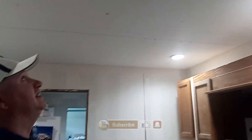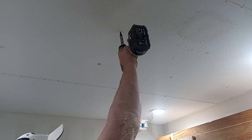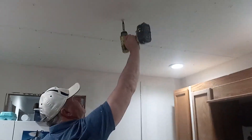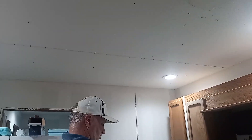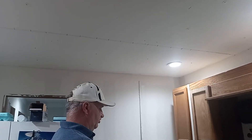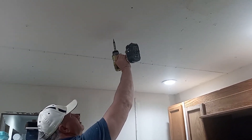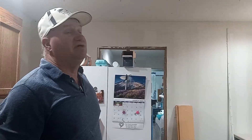Now you can leave the buttons up and try to finish around with a heavy texture, or you can do what we're doing here — just take them down and put a screw up. Then all you have to do is put a little bit of mud on it, put a little bit of caulking, and away you go.